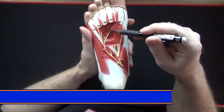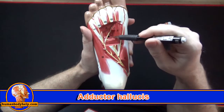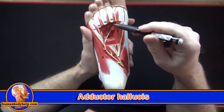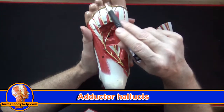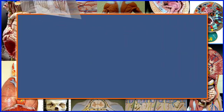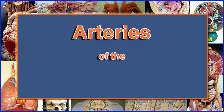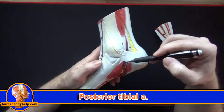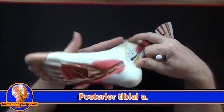Here we can see the cut edge of the oblique head of the adductor hallucis, and up here the transverse head. This muscle will adduct the big toe when it contracts, pulling it toward the midline of the foot.